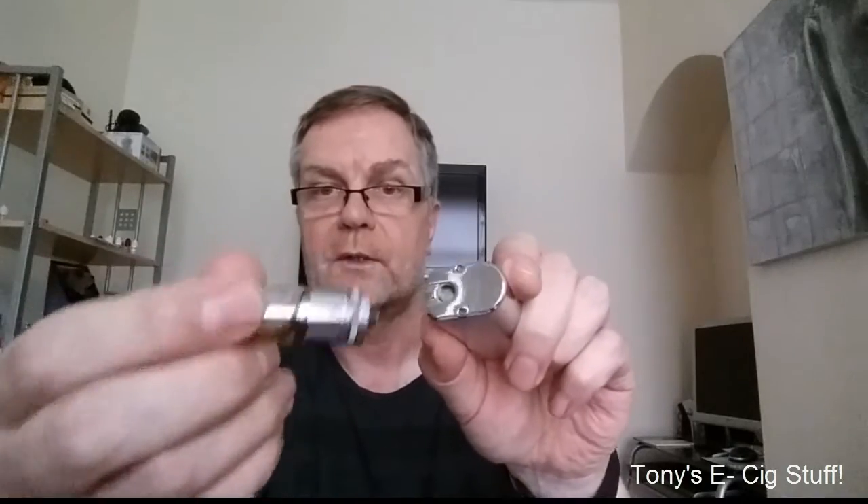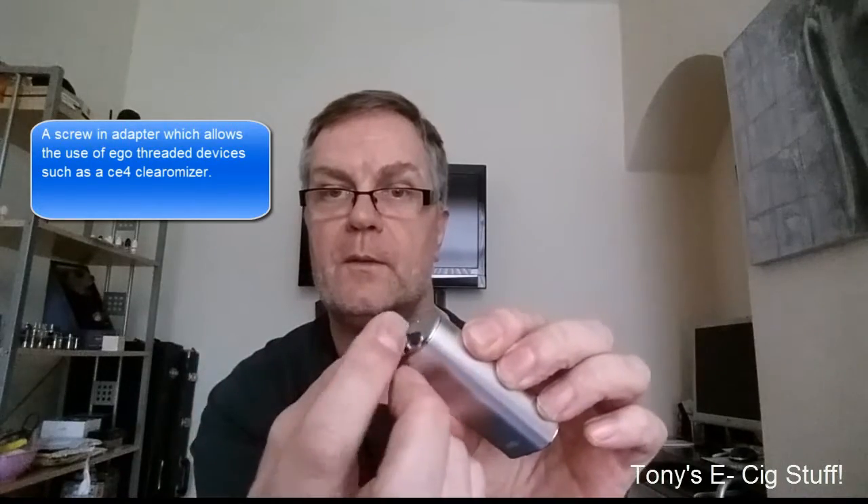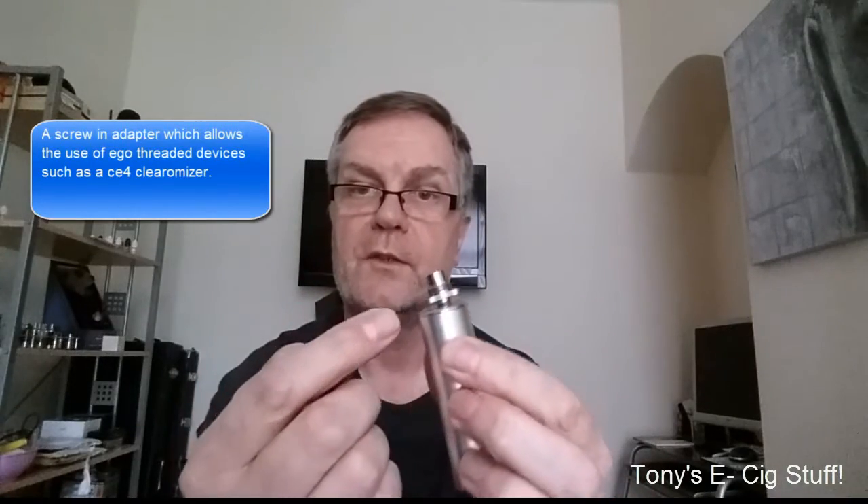Going back a minute — it's a 510 thread which the tank screws into, but also this baby comes with an adapter. The extension on the top allows you to use your clearomizer if you want to. I won't be doing that.